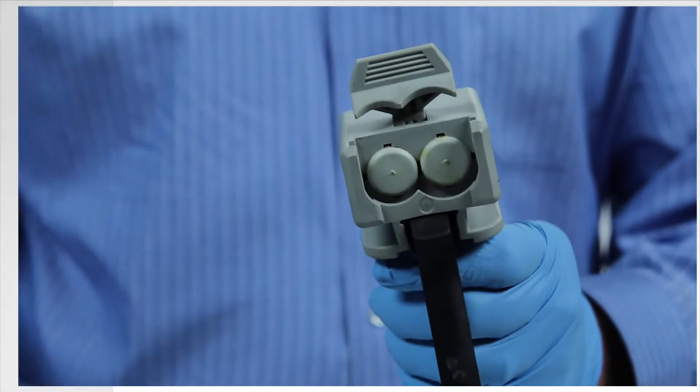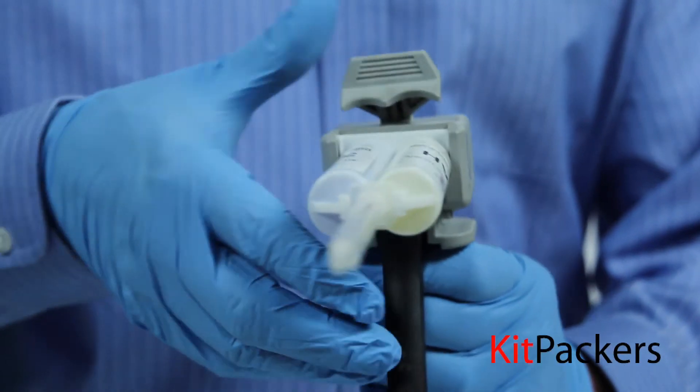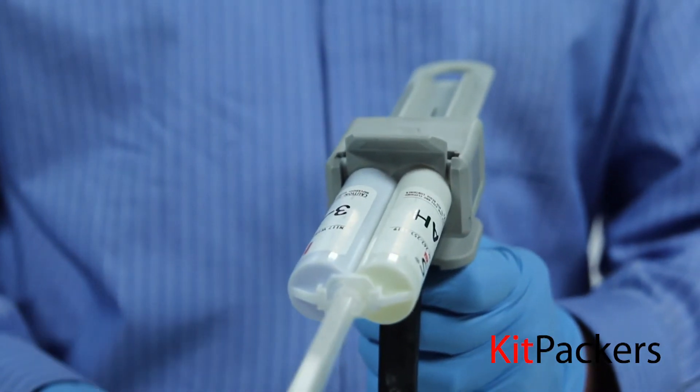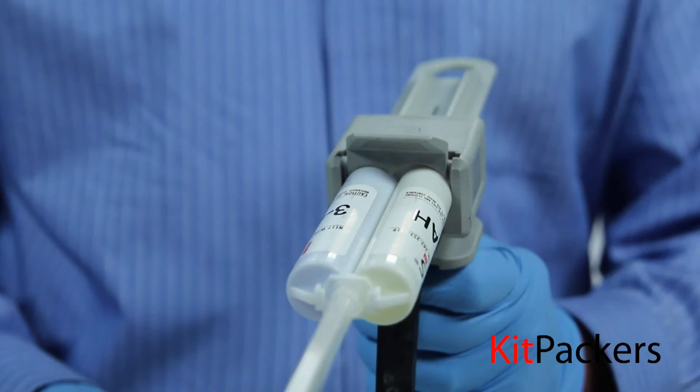Step 3: Load the cartridge into the manual gun by placing the cartridge into the cartridge holding tab. Lock the cartridge in place by lifting the cartridge holding tab back to secure the cartridge in place.